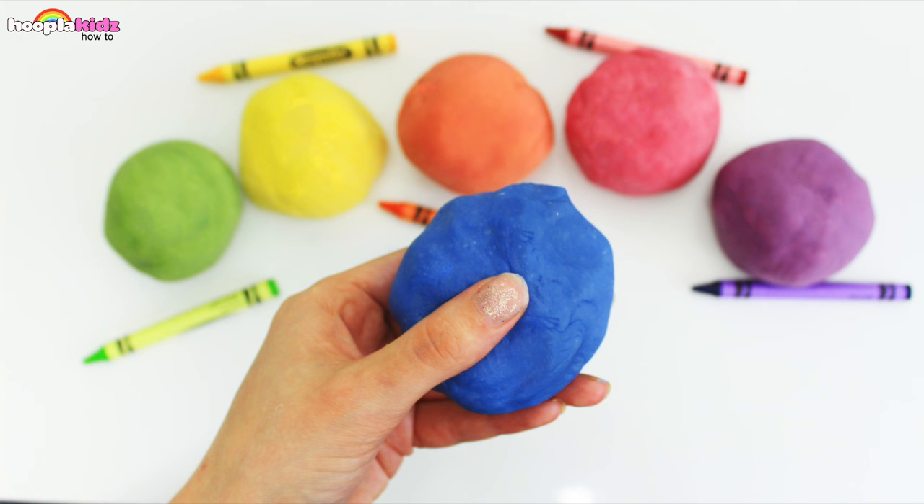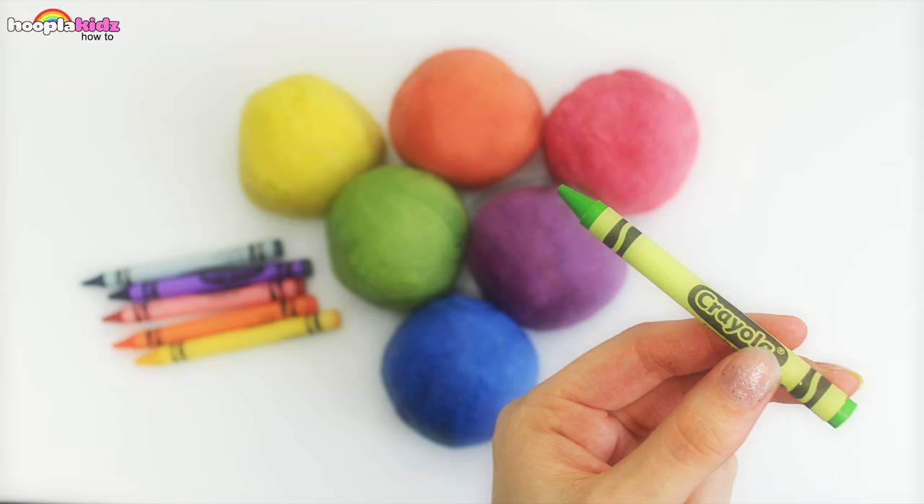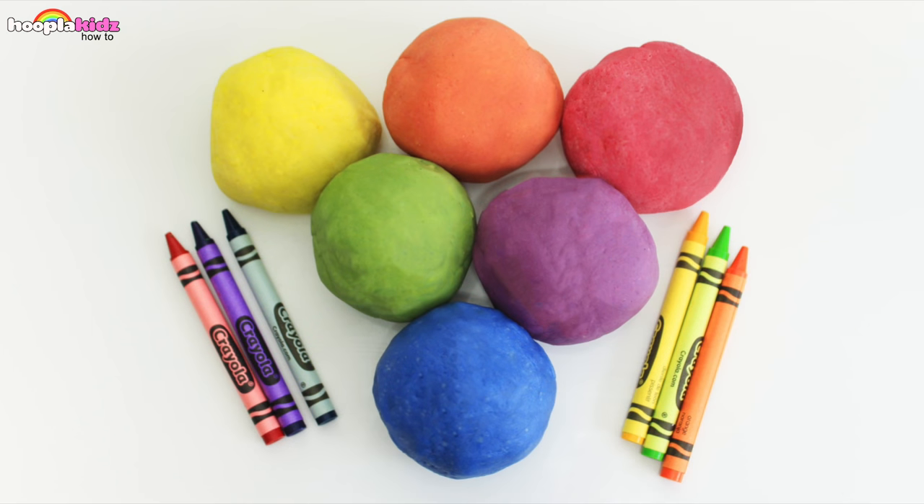Hello everyone and welcome to Hoopla Kids How To. Today I am going to show you how to make something really really awesome — how to make Play-Doh with crayons. That's right, Play-Doh with crayons.